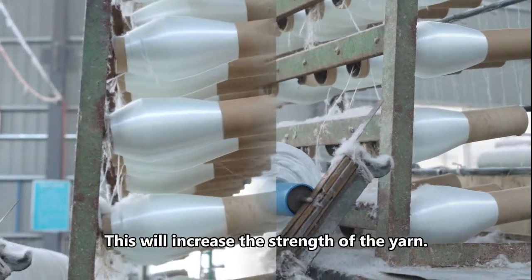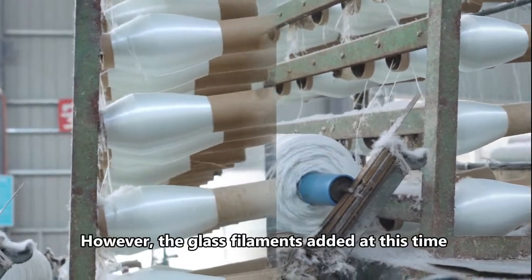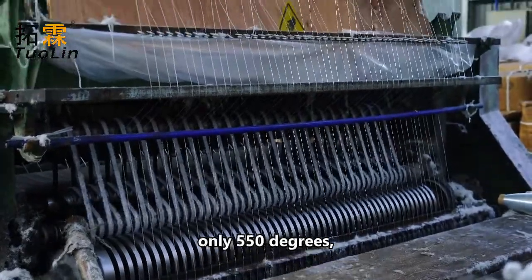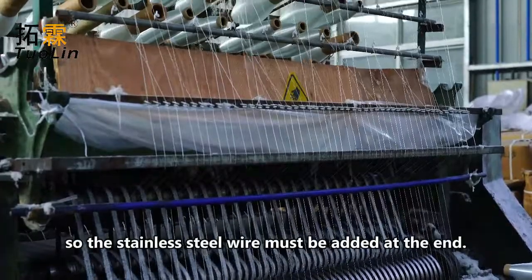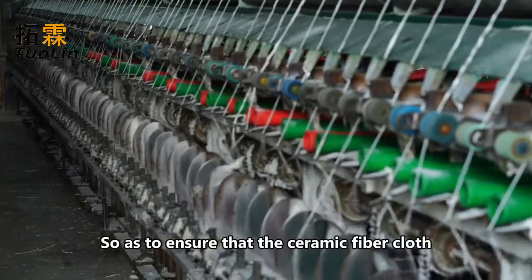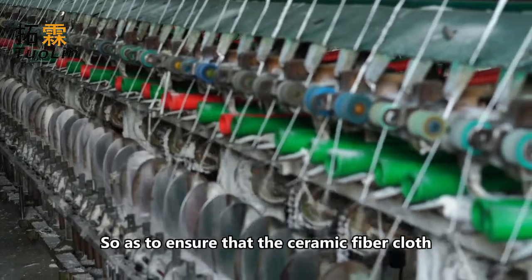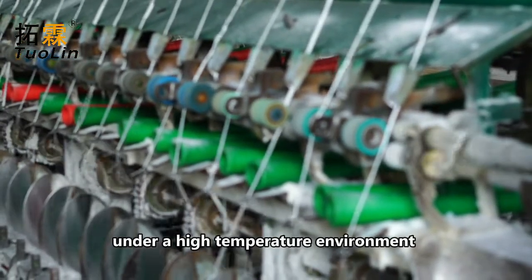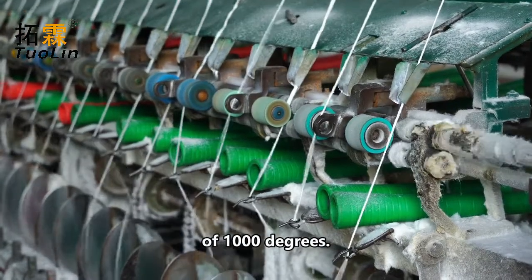This will increase the strength of the yarn. However, the glass filaments added at this time have a temperature resistance of only 550 degrees, so stainless steel wire must be added at the end, so as to ensure that the ceramic fiber cloth can work normally even if the glass filament is melted under a high-temperature environment of 1,000 degrees.